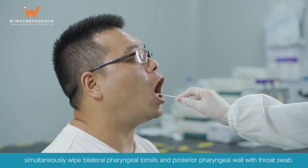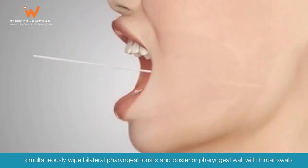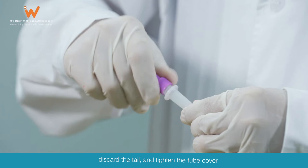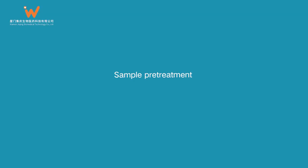SARS-CoV-2 Sample Collection: Take a throat swab. Simultaneously wipe bilateral pharyngeal tonsils and posterior pharyngeal wall with the throat swab. Immerse the throat swab in the preservation solution tube, rotate the swab back and forth several times, break the swab, discard the tail, and tighten the tube cover.